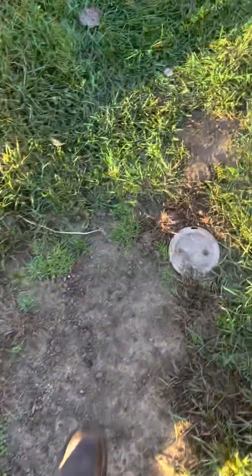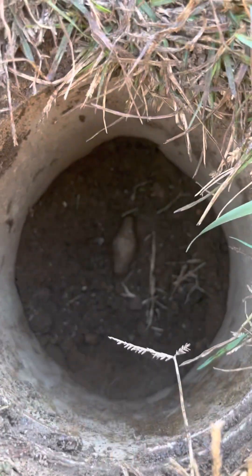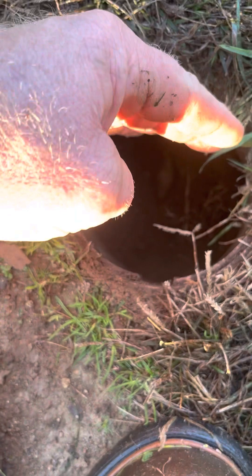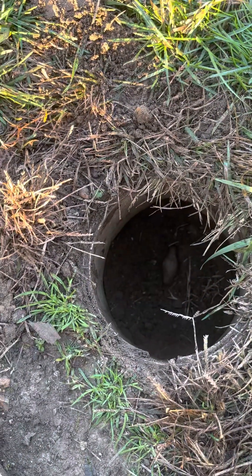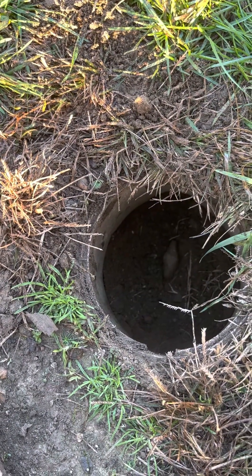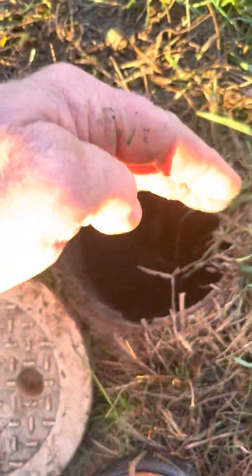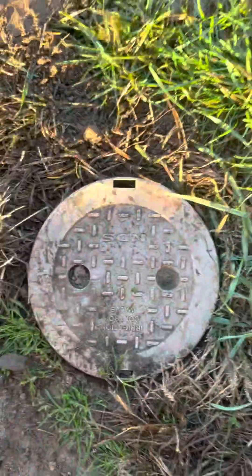Your next step is going to be to open this cover up. Locate that valve. Turn that to the off position. Off position is 90 degrees to the hose. When it's 90 degrees to the pipe, it's off.